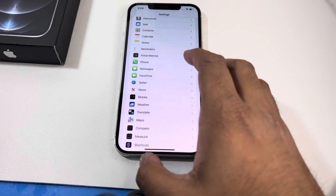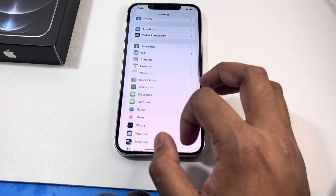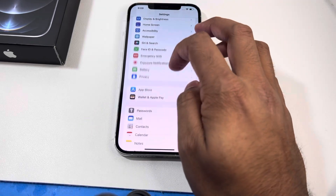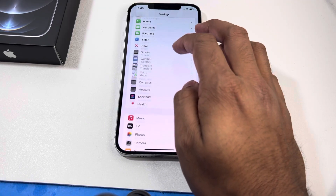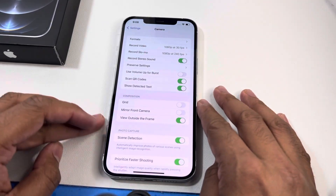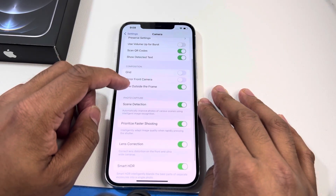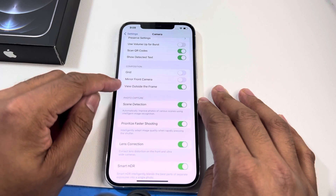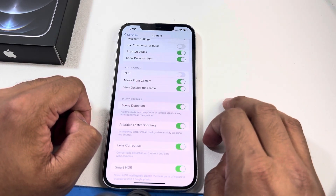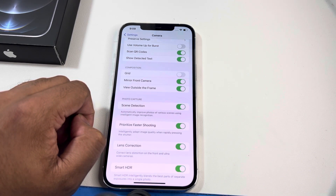From your home menu, go to Settings, then scroll down and tap on Camera. From there, scroll down to the Composition section, and you'll see Mirror Front Camera — click on it and make sure it's toggled on to green, and that will enable the front camera mirror feature.